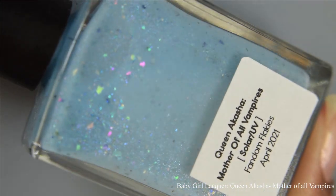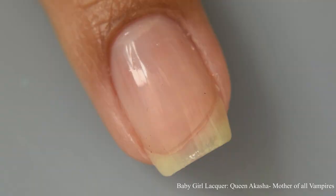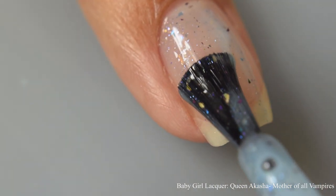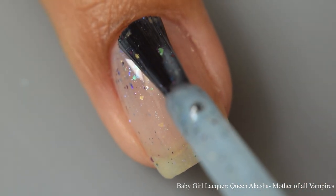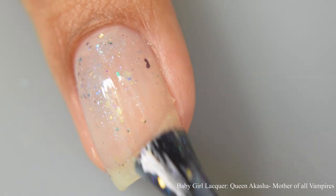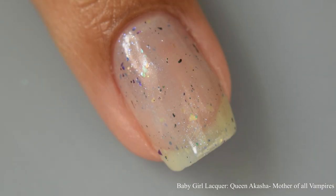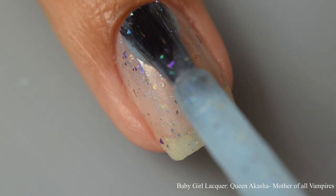Our guest maker Baby Girl Lacquer brings us Queen Akasha Mother of All Vampires. This is described as a powder blue to soft purple solar acrylic with lots of assorted flakes. In indoor lighting and away from UV exposure it will have a very powdery soft blue effect, and when you get out in the sunshine — or under a gel lamp — it will turn purple.